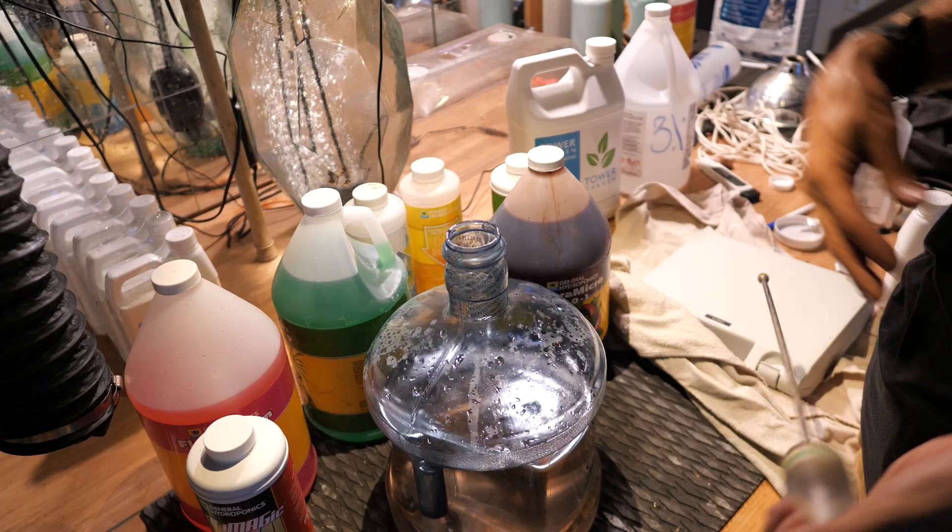If you're going to use the 30% hydrogen peroxide, be careful — this will burn you. If you get any on you, it'll burn your skin and make a really intense little white spot. It does go away after about an hour or so, but it doesn't feel pleasant.